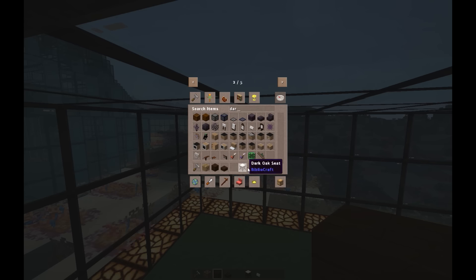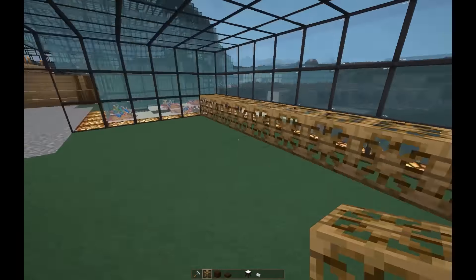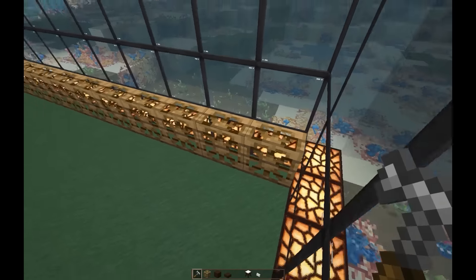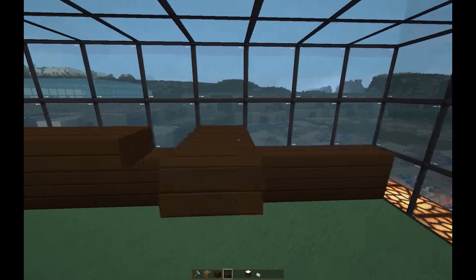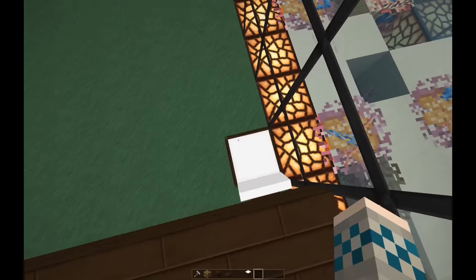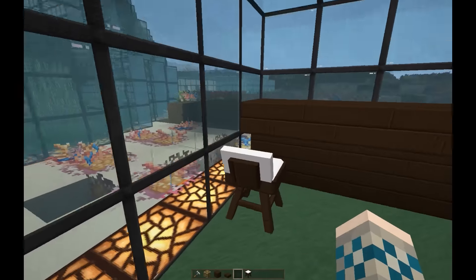What I'm gonna do is put these down all across here and put them into half-blocks, then make them look like dark oak. Now I just need to put the top bit on and this is going to be for the bar part. Let's see what these seats look like — let's put the seat down and the seat back.